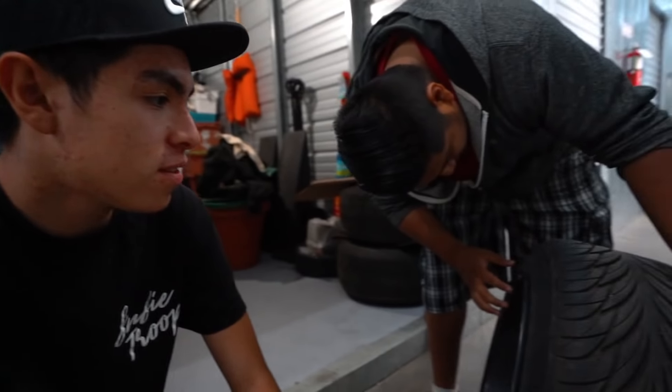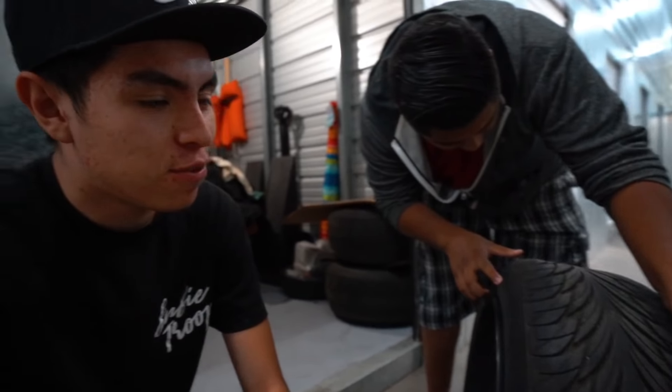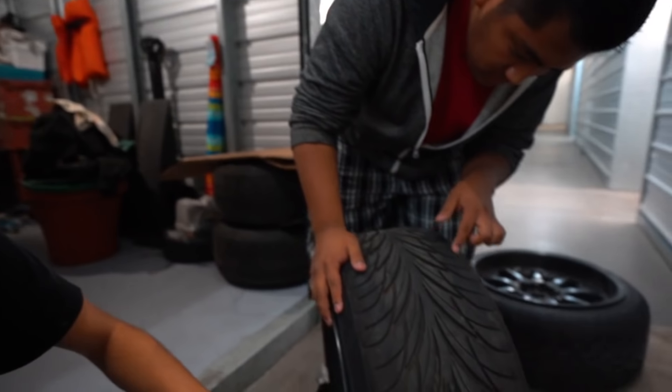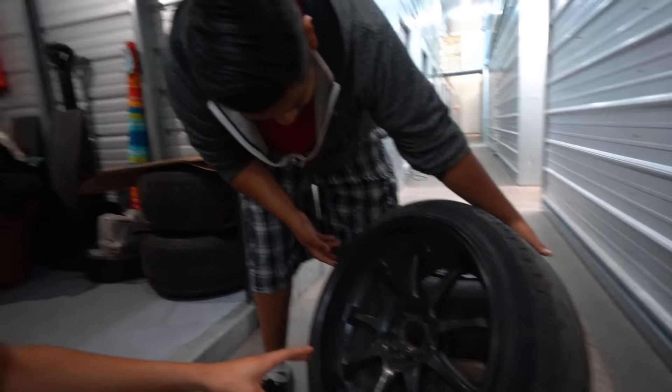These are 18 by 10 on a 225/40 tire. So if you are the stance life — if you love camber and stance and all that stuff — these are probably the perfect wheels for you. Ongo still does like the stance life, so he's not completely done with these wheels yet.